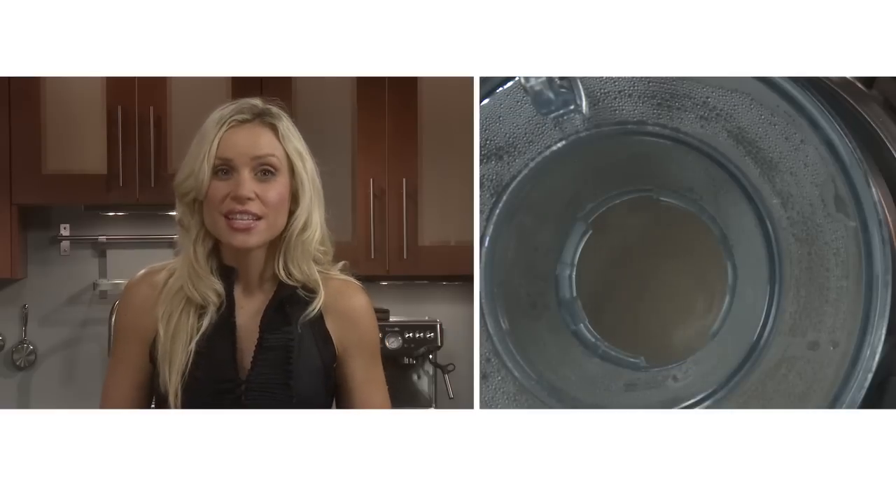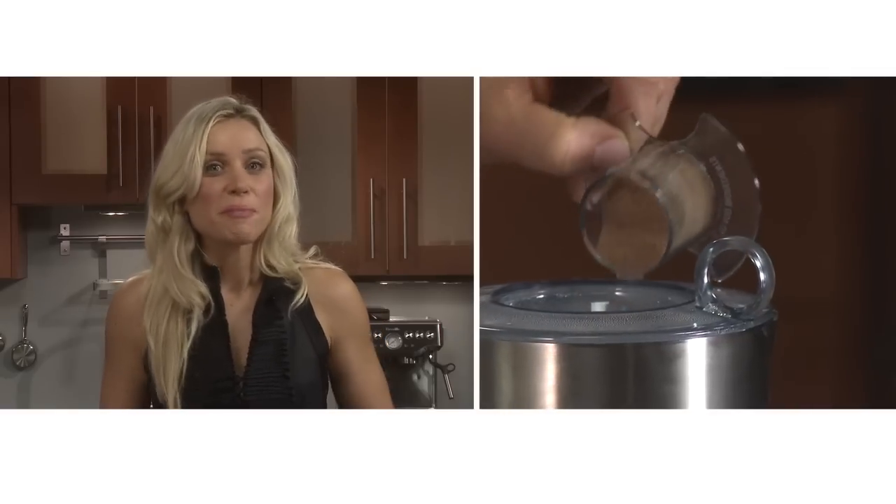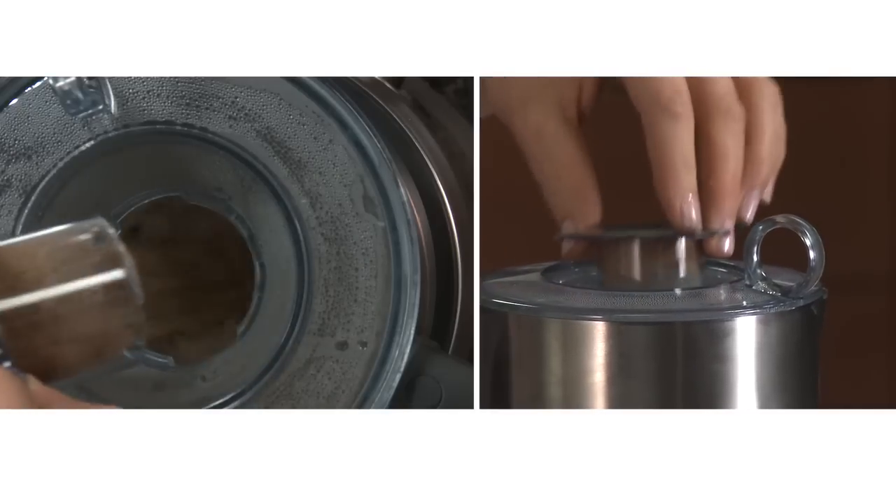But whenever adding ingredients, give it a chance to start up for a few seconds before adding anything. And if you use the measuring jug shot lid, you'll create less mess.